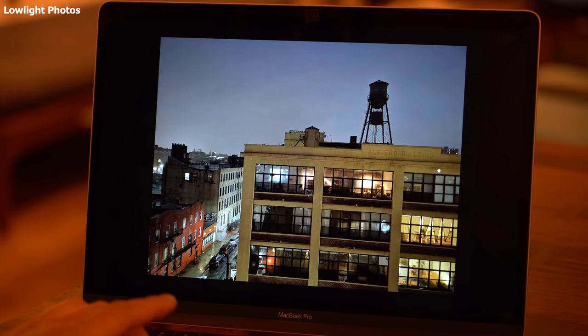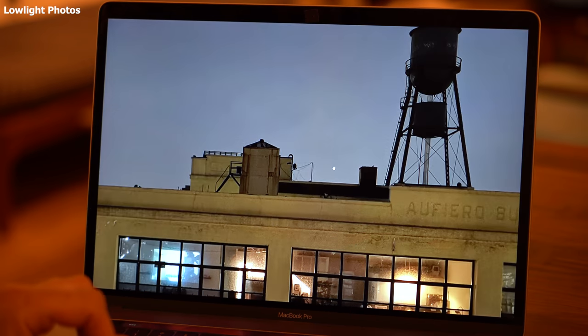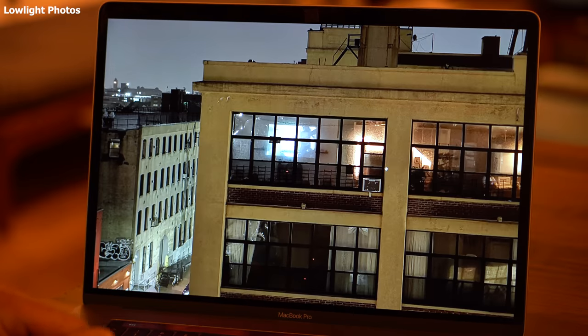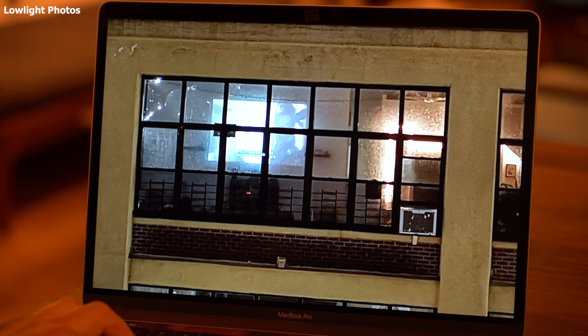I did this shot of a building in what I would call proper night time. It is amazing how much detail you can see — there's a person watching a movie and you feel like you could almost go ahead and read the subtitles. The night mode does 10 megapixel files.